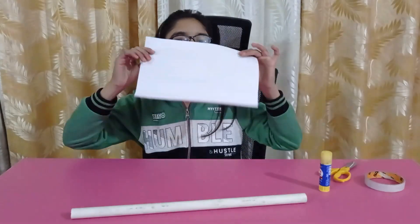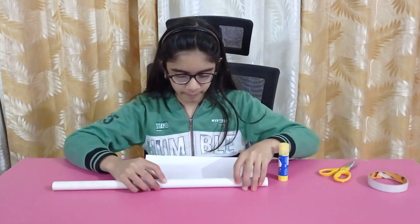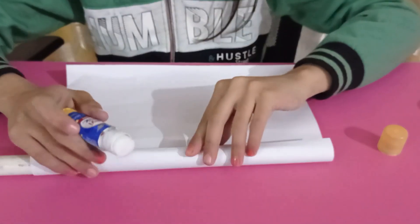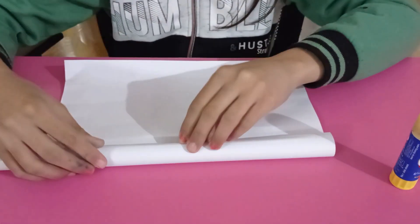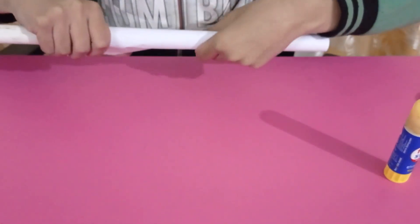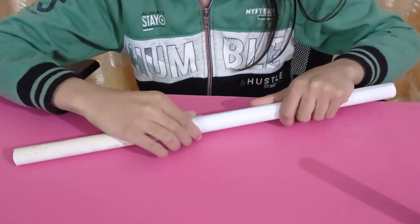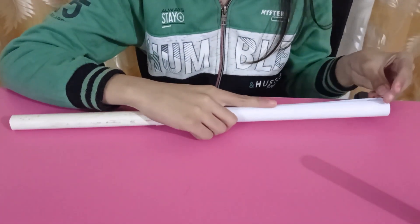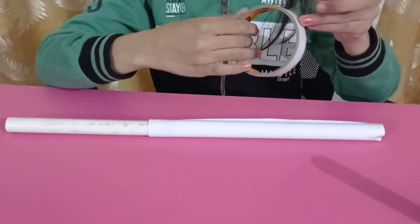To make a rocket we need an A4 size paper, glue, cello tape, and the same half inch pipe. Start rolling the paper on the pipe and apply glue on its edge. Keep rolling, then secure the edges using cello tape and put the tape all along its length.